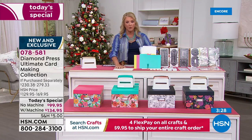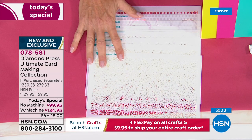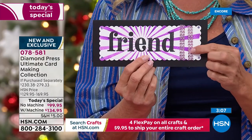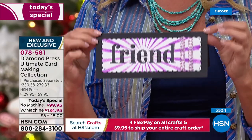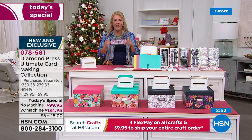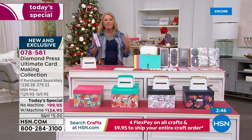The stencils and storage box together are another $45 value, with eight stencils included. The host just finished making a card live on air in less than three minutes using two pieces of cardstock — black and white — plus one stamped embellishment. That's how fun this kit is. You don't have to be super creative; you get instructions and plenty of online videos. You'll go from absolute beginner to looking like a pro in seconds.